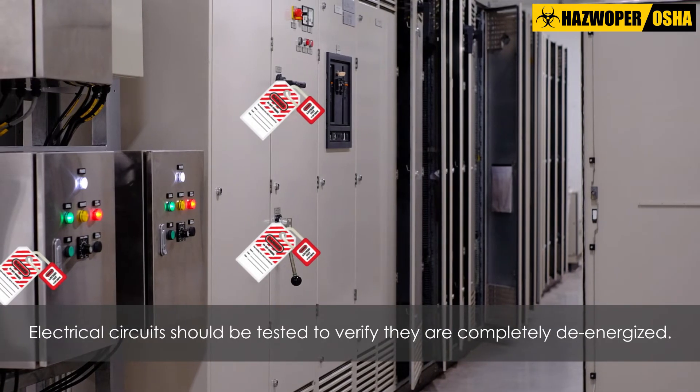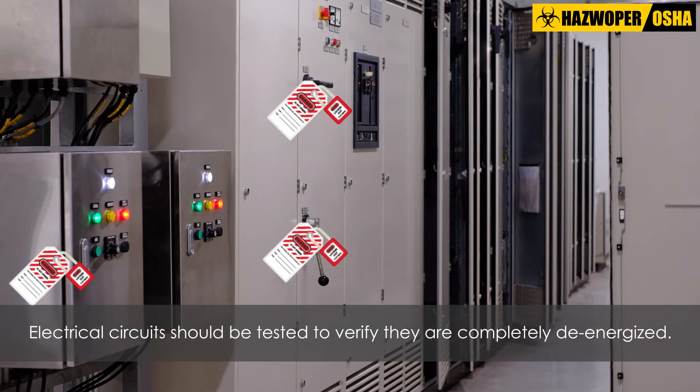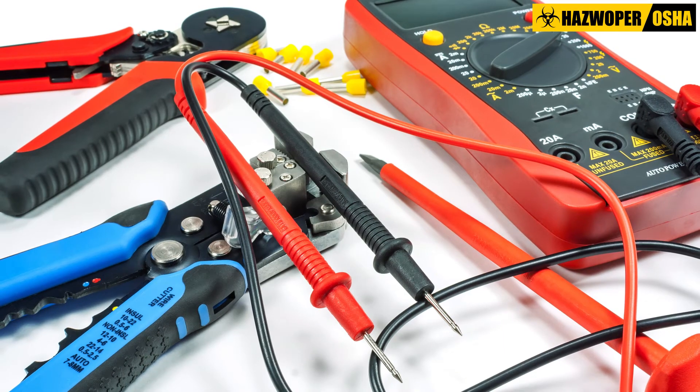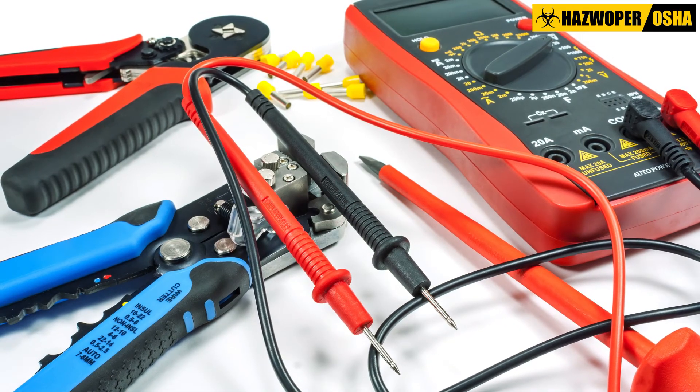Before employees begin work on or near electrical equipment that has been locked out or tagged, each phase conductor or circuit part should be tested to verify the absence of voltage. In order to ensure that the test instrument is operating satisfactorily, the instrument should be verified on a known voltage source.